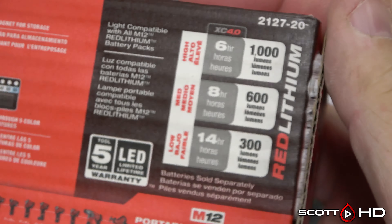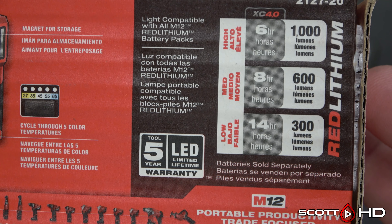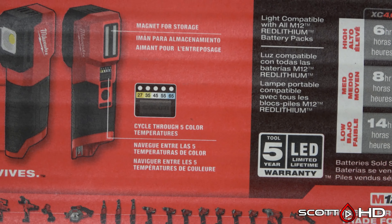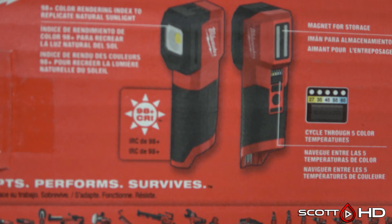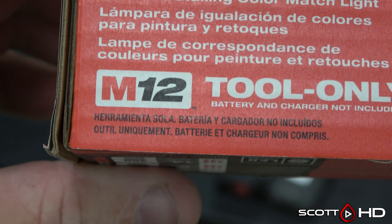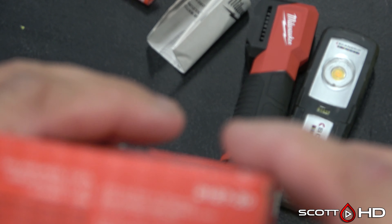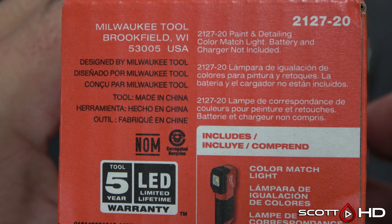The Milwaukee has a five-year warranty and variable runtime depending on the battery you're using. It offers different color temperatures and different brightnesses, with a 98+ color rendering index as opposed to the Harbor Freight's 95. 100 is basically sunlight, so the higher the better — 98 is very good, and really 95 is very good too.